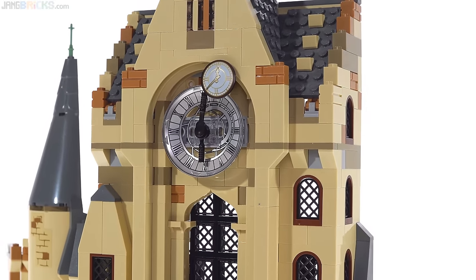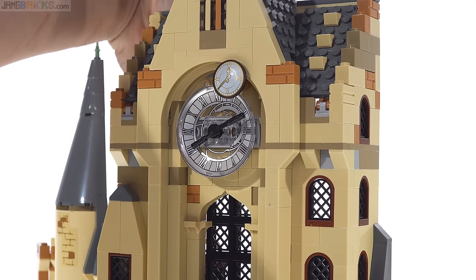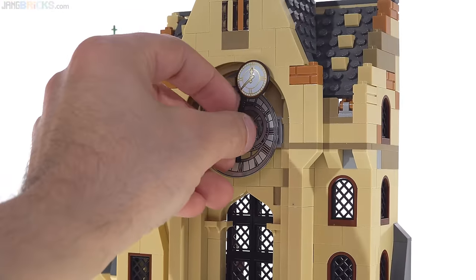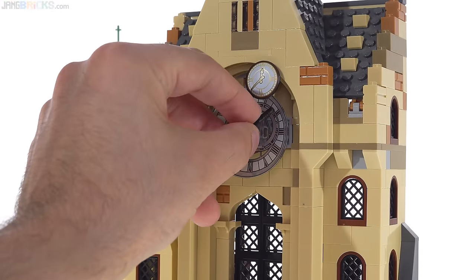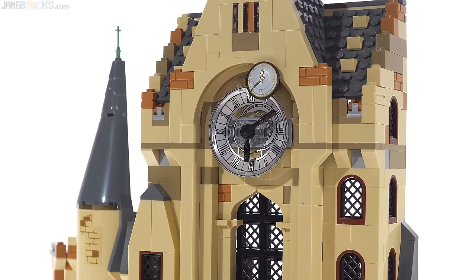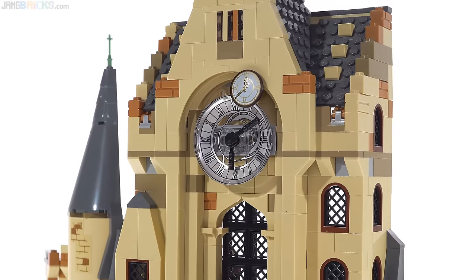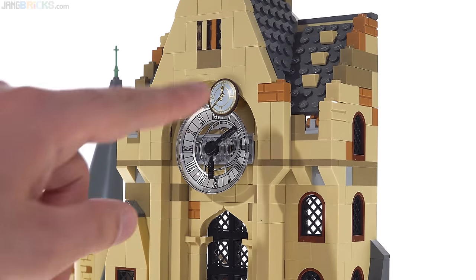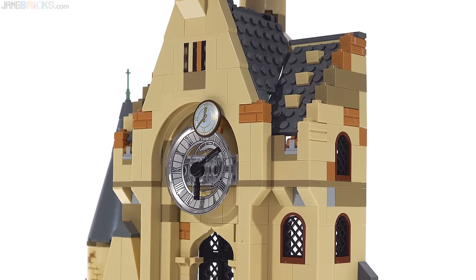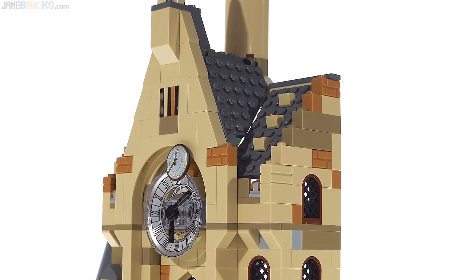So there's the clock itself. There is a mechanism to turn it — it just rotates the entire face around. You can change the individual hands by themselves, but that's just a manual process. There are nice prints for both clock faces, but it would have been much nicer if they could have gotten some mechanism in there to separate out the two hands. I don't know how they would have done it without taking up a whole lot of space.